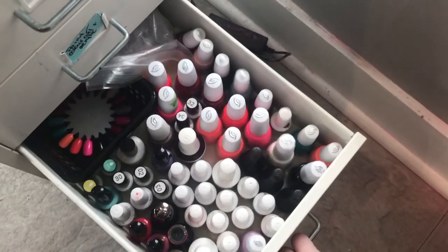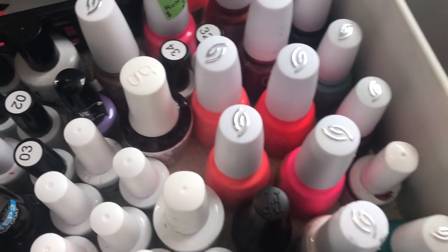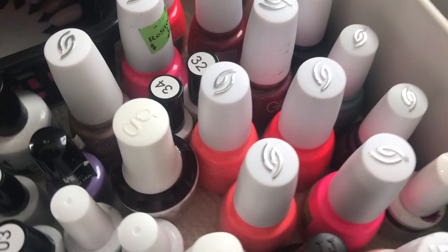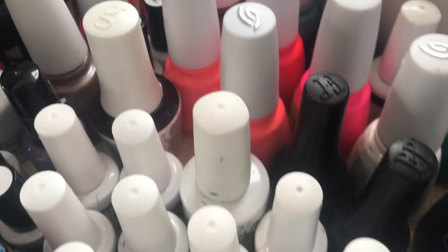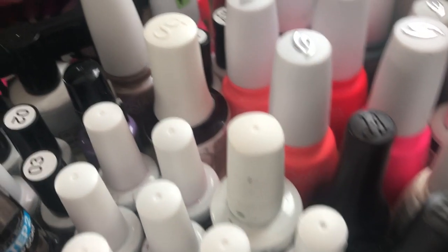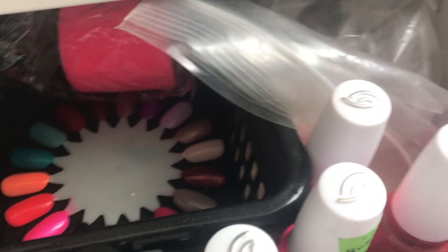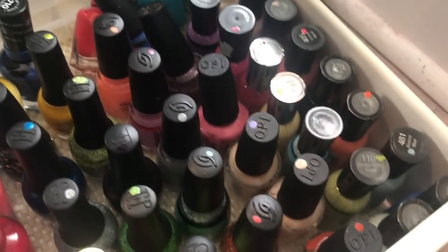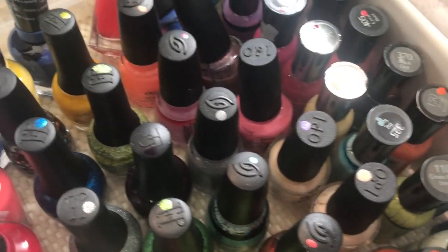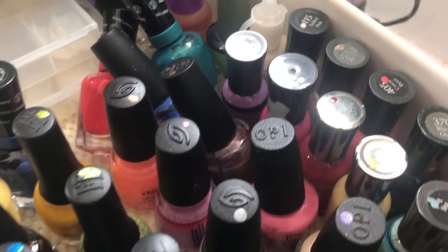And then we have all of my gel polishes. There's extra tape that I used to wrap my e-file. And in this drawer I have all of my regular polishes, which I ended up decluttering a lot of — you'll see how much I kept in the after. I decluttered them because I don't use them on clients; I use gel or acrylic.